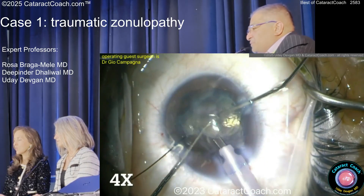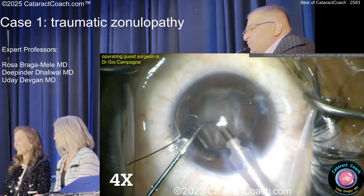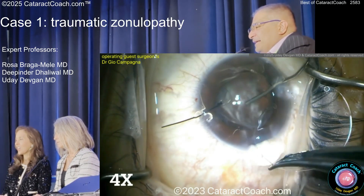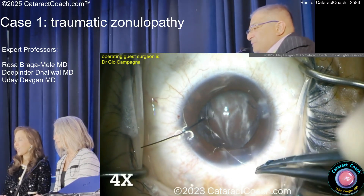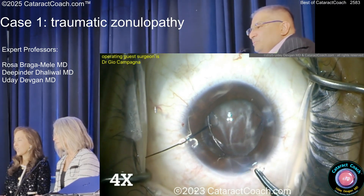Nucleus removal is easy, especially if you use a special three-handed technique. But now, what's going on back there? Why does it still look whitish? Any guesses? That's called way too much triamcinolone at the beginning of the case. If there's so much triamcinolone, you didn't dilute it enough — now you've got triamcinolone in the anterior hyaloid space and the red reflex is kind of crummy. So that's called too much triamcinolone. I dilute the triamcinolone about 10 milligrams per cc.